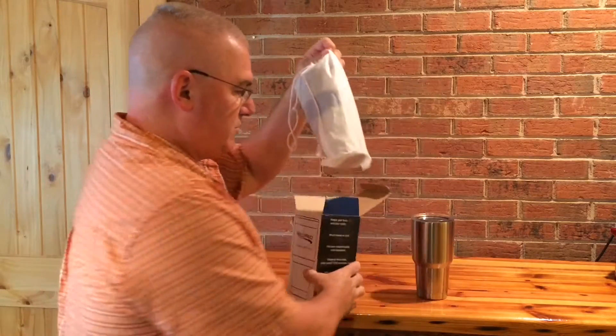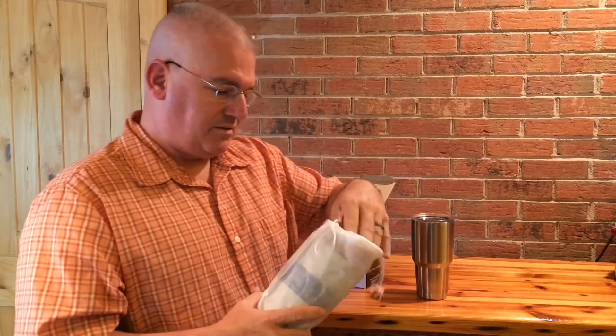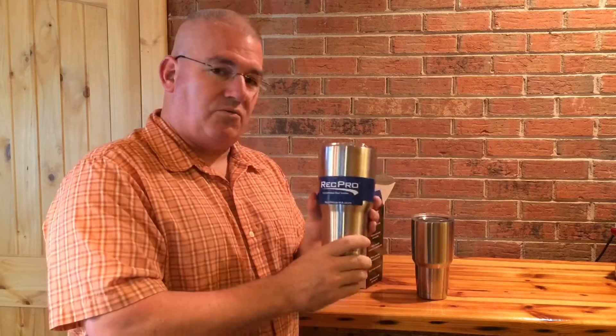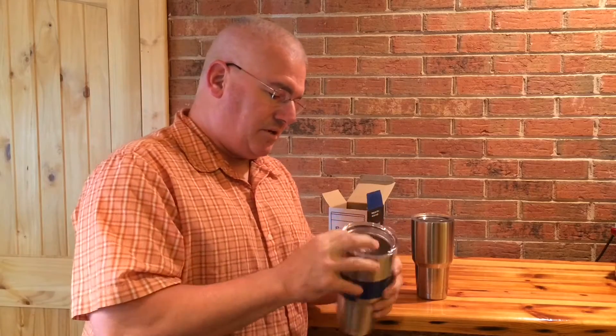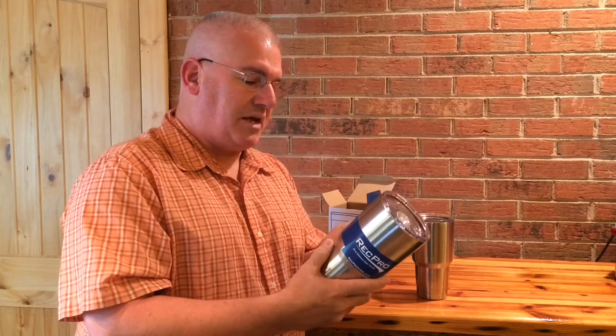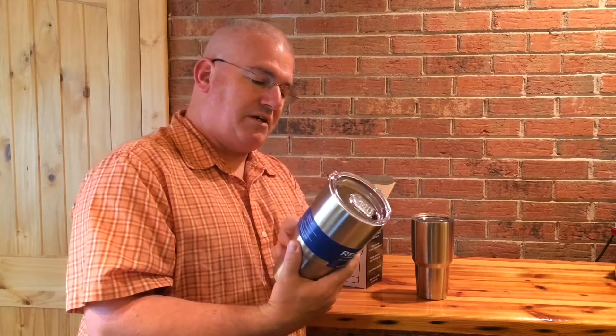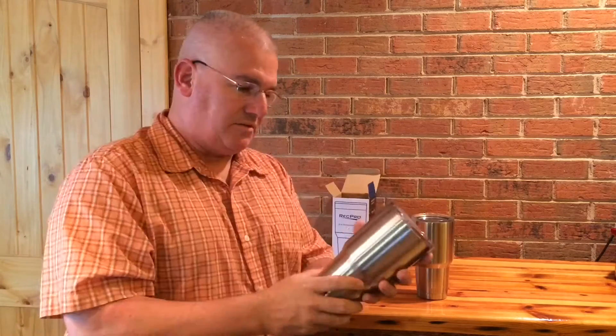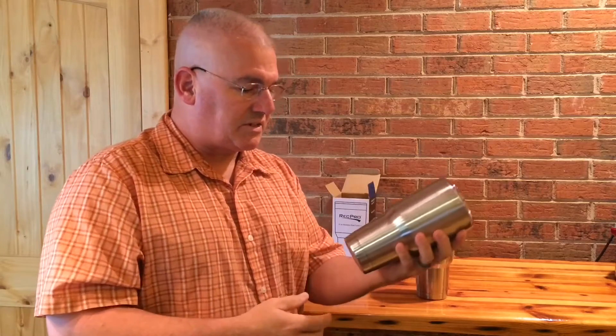It comes in this neat little bag — probably just for presentation. And the sleeve here says pretty much the same as the outside of the box: made food safe, BPA free. Let's get rid of that. It looks about like a Yeti; it's not stamped anywhere on it.